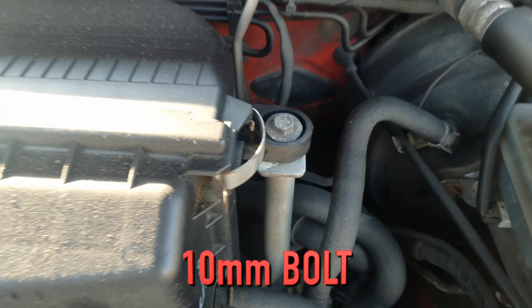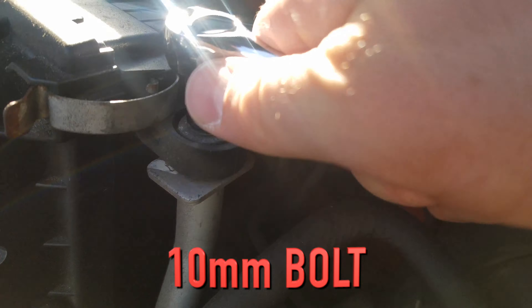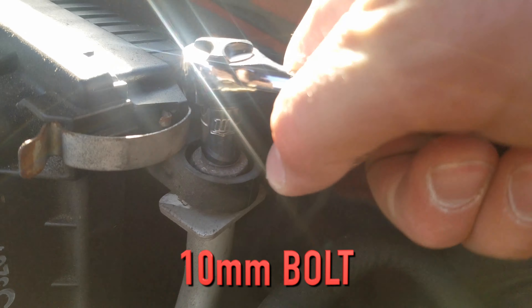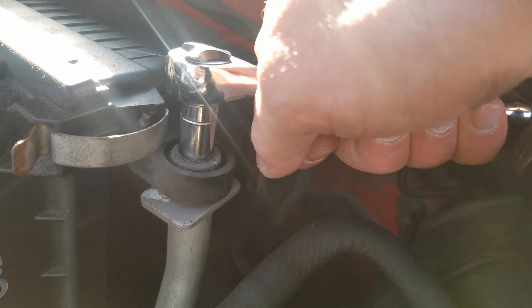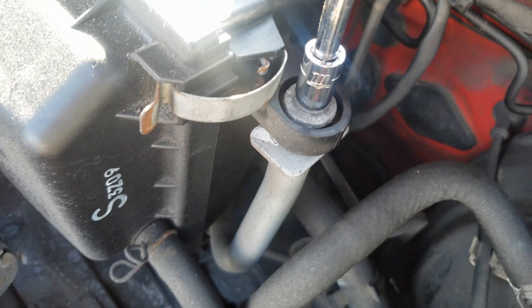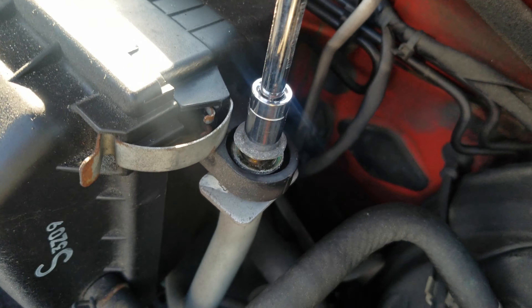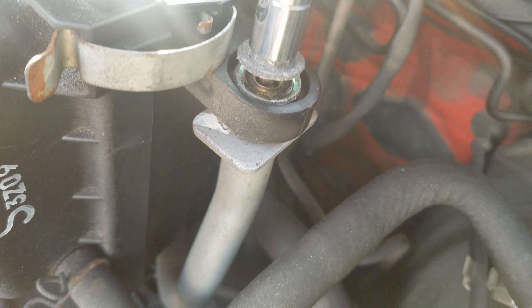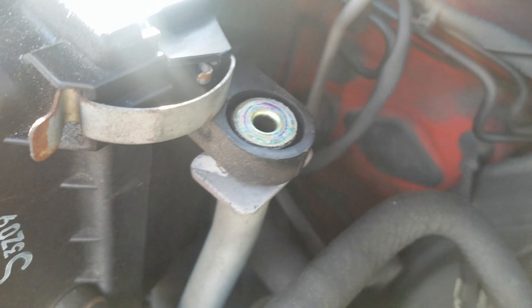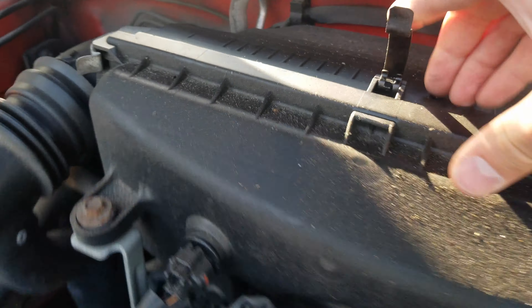So there's a 10 millimeter bolt on the side of the shell that the filter sits in, and then there's three latches that you gotta detach to get it out.